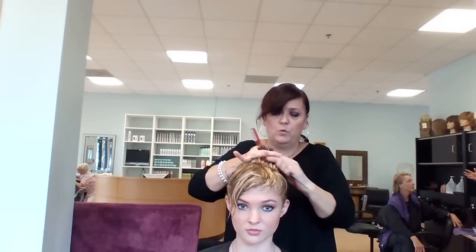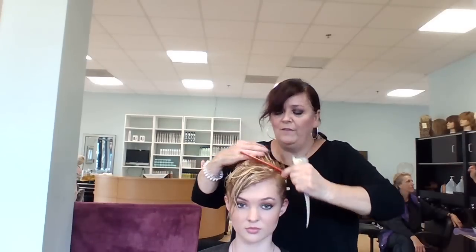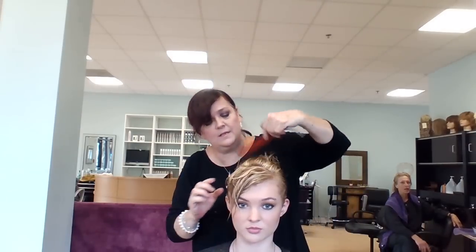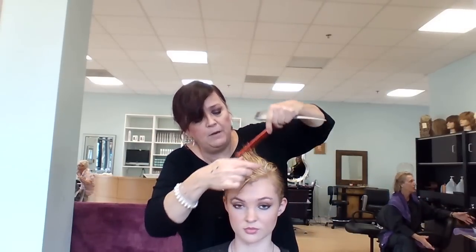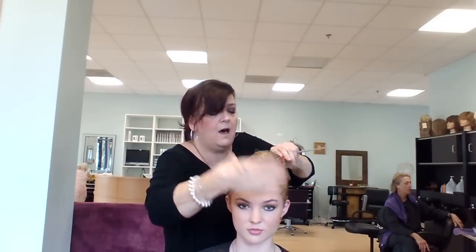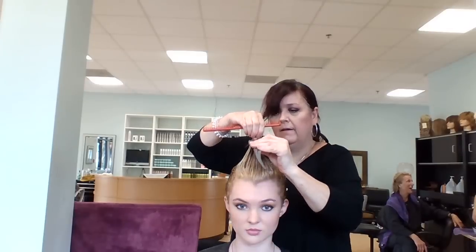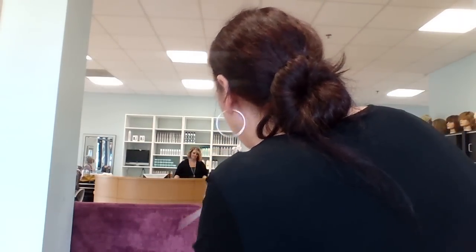I'm going to converge this side here because we're going from shorter to longer, bringing everything to this point. This works well — keeping the length in the bangs really gives this haircut a more modern look. Bringing everything back and jagging those ends with the razor, making them very piecey and ragged while still keeping her length. This felt a little heavy so I'm bringing this to the side and pulling a little more weight out, layering the front a little bit shorter. We've got great texture in there — it will be nice and piecey.